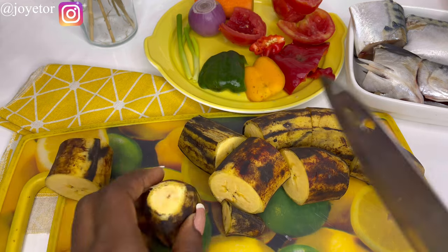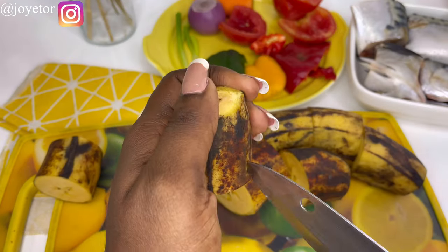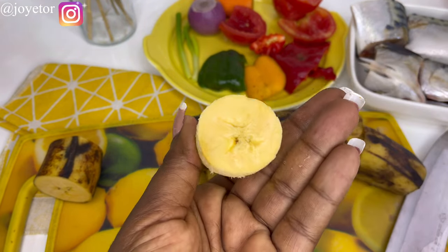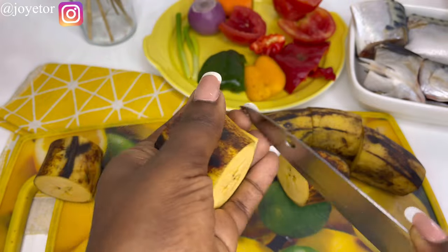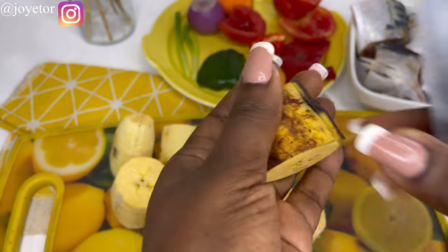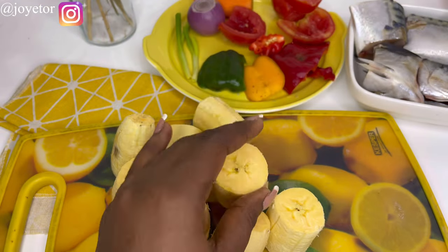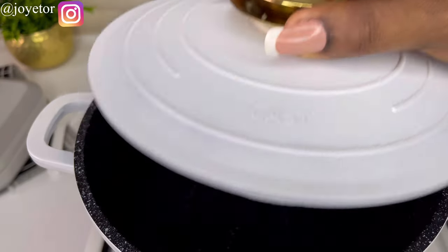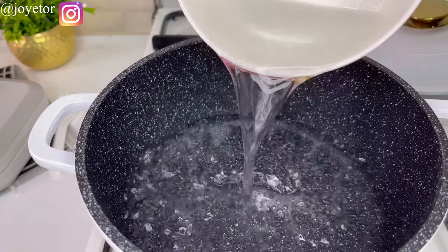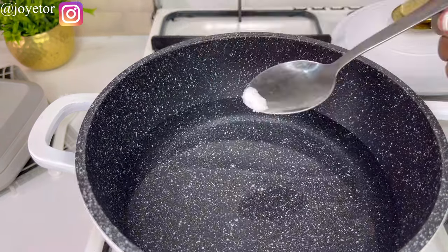If you're coming across my channel for the first time, my name is Joy Eto. I'm a mom of three, a food blogger and food influencer living in Lagos, Nigeria. Today's video is me showing you what I pack for school lunch for my children. This plantain and mackerel fish sauce is a hit — kids love it a lot, even adults.